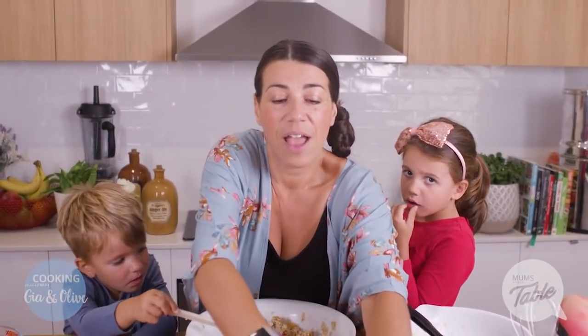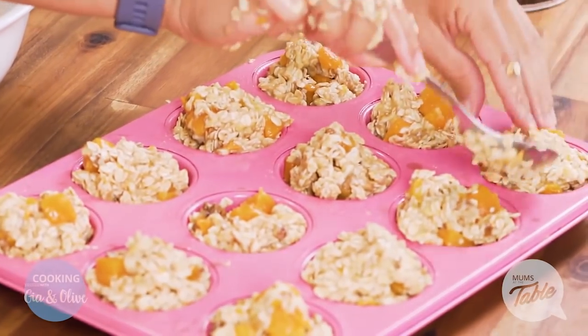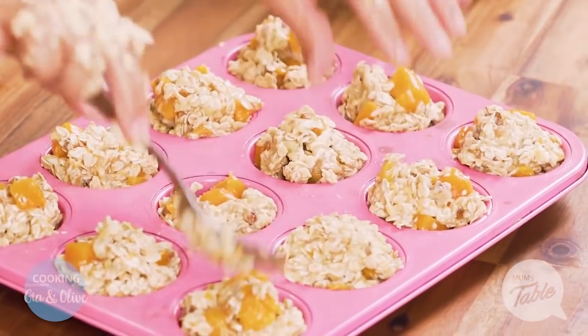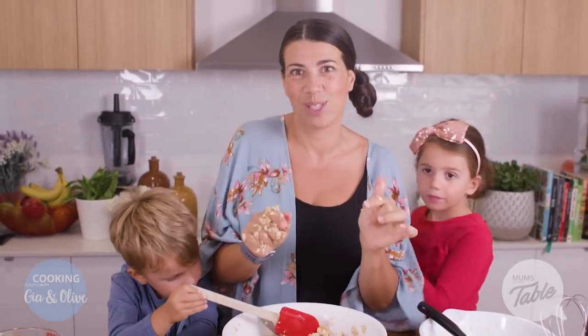I've actually made cookies similar to this which is like three or four ingredients, and if you go to mumsatthetable.com you'll see on our website, go into our recipe page and you'll be able to find them there. Now I'm gonna put this in the oven and we're gonna be back to see what it looks like.